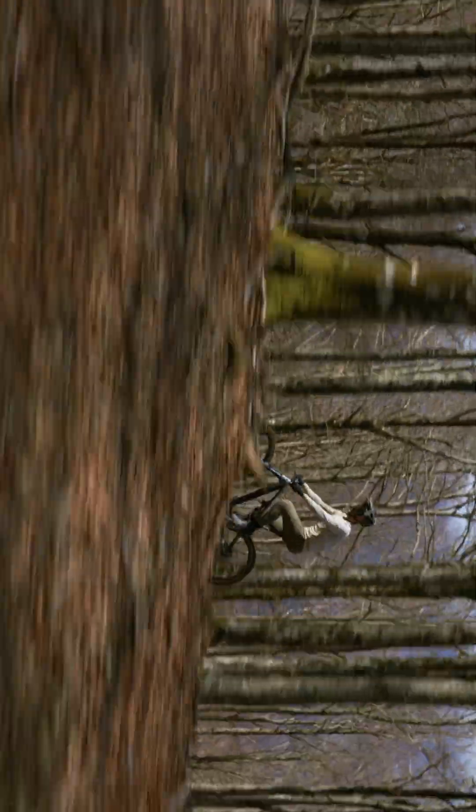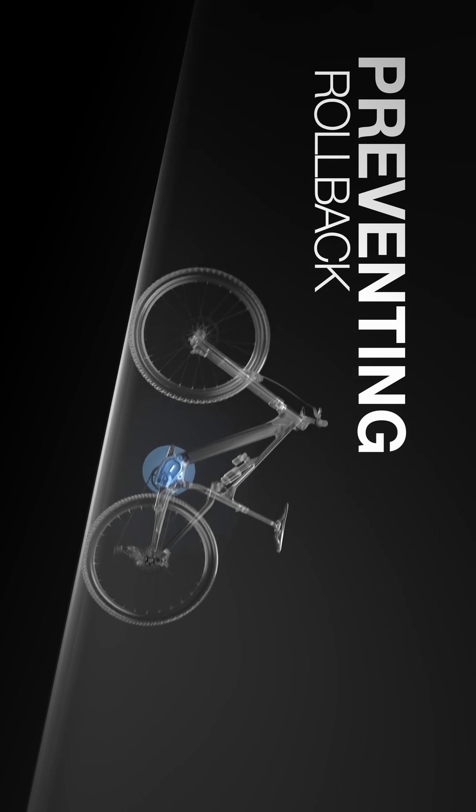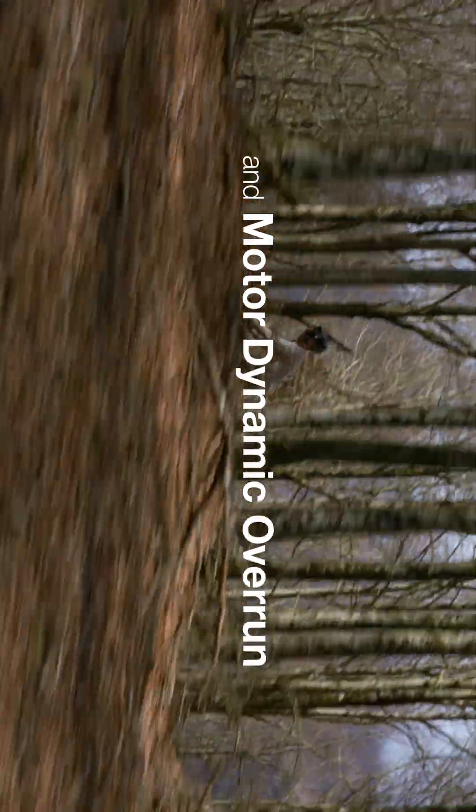Integration of hill brake helps you maintain control on steep climbs by preventing rollback. And motor dynamic overrun smooths out power delivery after pedaling stops, creating a more responsive ride.